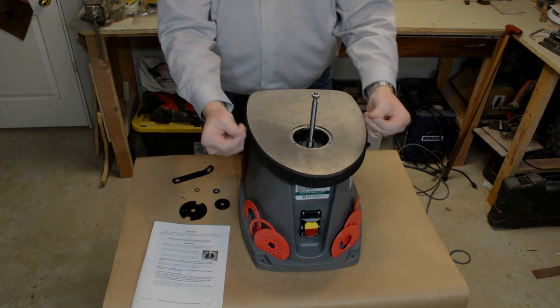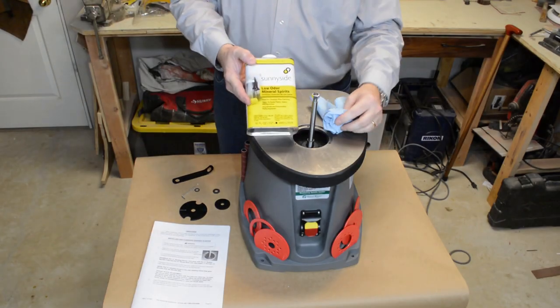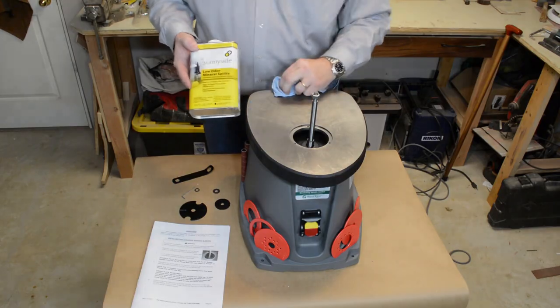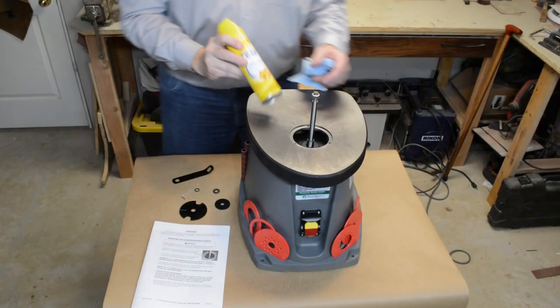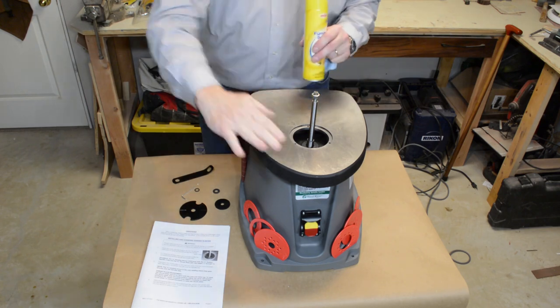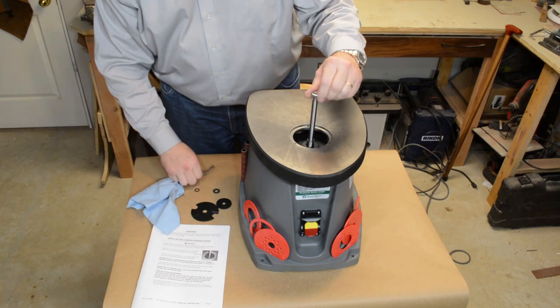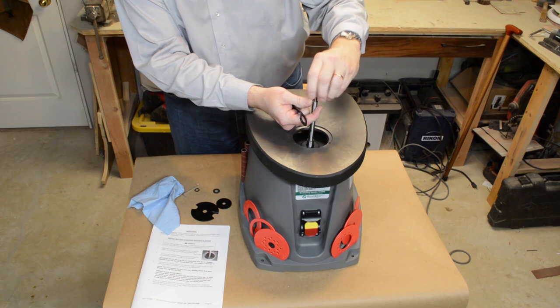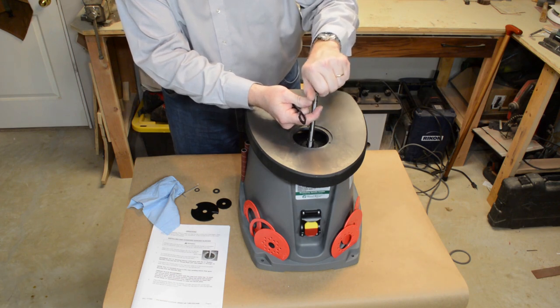We talked a bit about the top having an oily residue — so you're going to want to clean it off with either acetone or mineral spirits, and then wax the top. You can use a paste wax, but I actually use furniture polish for my table saw and everything else that's got an iron top. It's pretty easy to wipe on, gets into the nooks and crannies, and works really well to keep the rust away. Here's a shop tip for you.